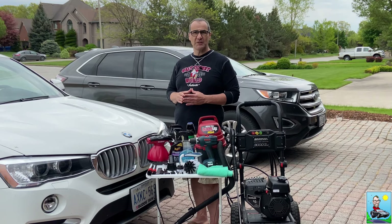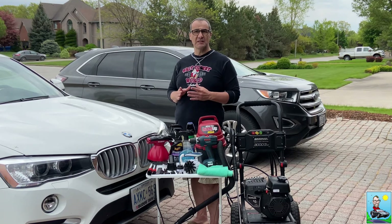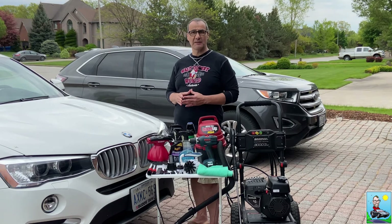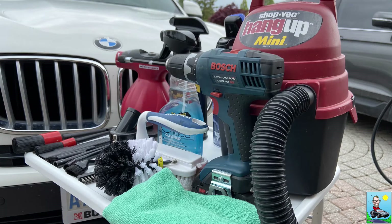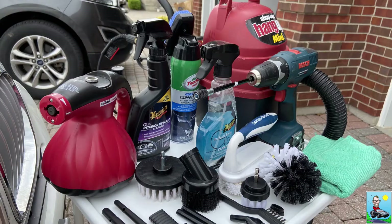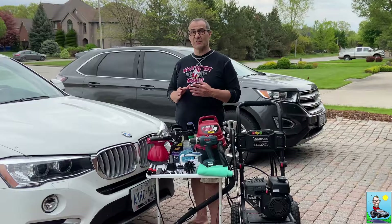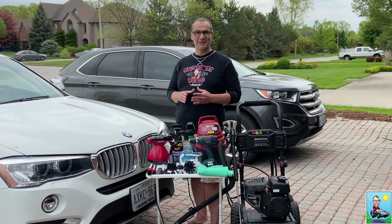Before we start, here are the items I'll be using to clean the interior: a power washer to clean the floor mats, a vacuum, microfiber towels, a steam cleaner, carpet shampoo, Meguiar's interior detailer, Meguiar's glass cleaner, a ton of assorted brushes including cool ones that fit on the end of the vacuum, and a drill with drill brush attachments for cleaning the carpets. All right, let's get started.